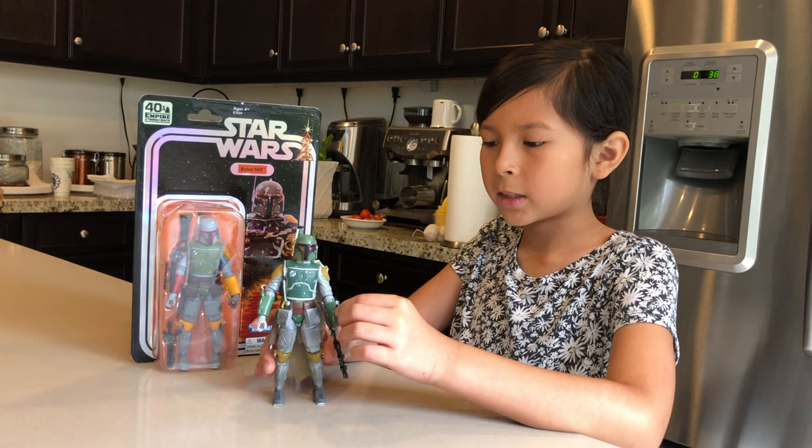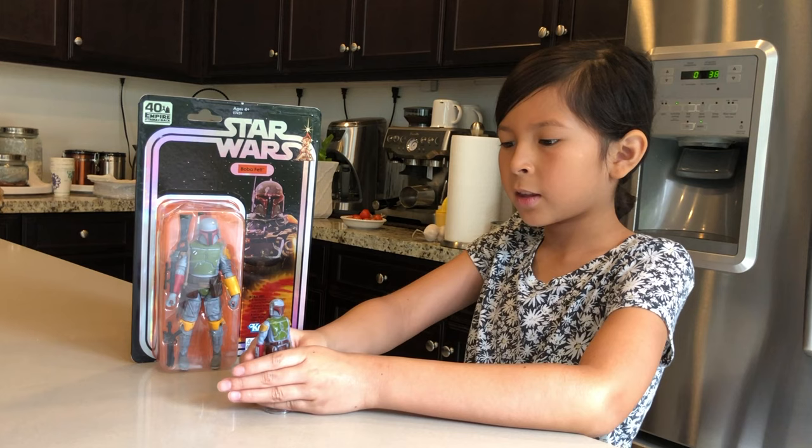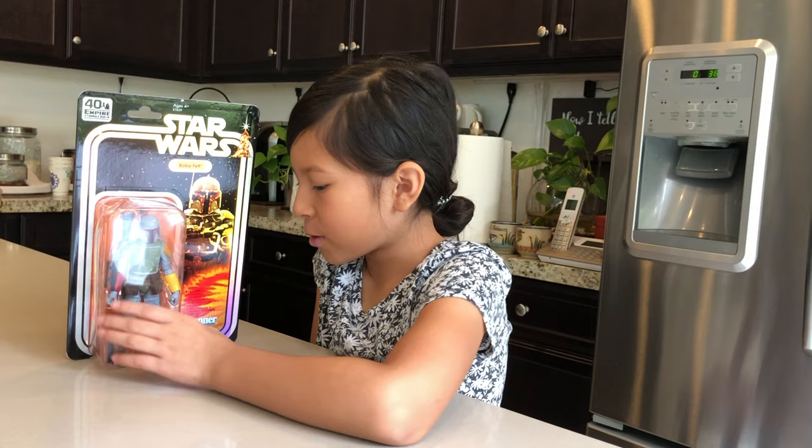This Black Series Boba Fett is painted more realistic to the movie, as you can see. And then this one — they wanted to paint this one like the one in the movie. You can see it has the same yellow and the same canon.